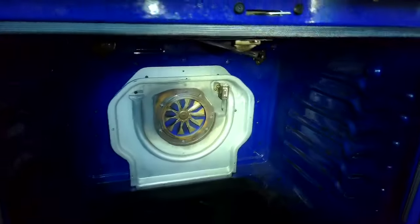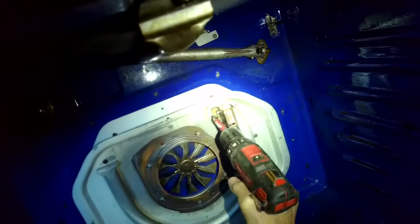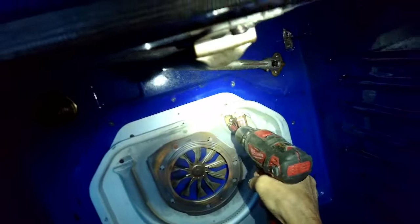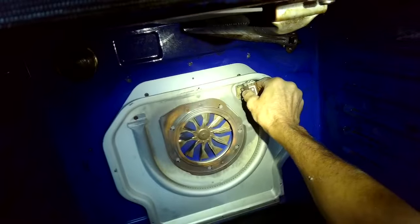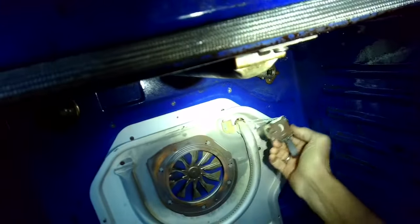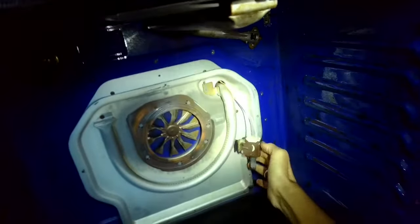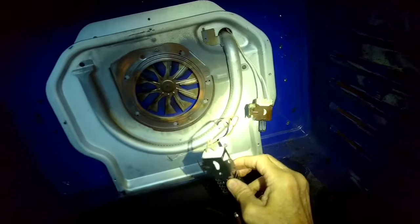Once you get that panel off, we can see the burner tube here underneath the fan, and then the igniter is over there to the right. We're going to use a Phillips head screwdriver to remove one Phillips head screw. We're going to take the igniter, lift up a little bit, and wiggle it until it comes off.